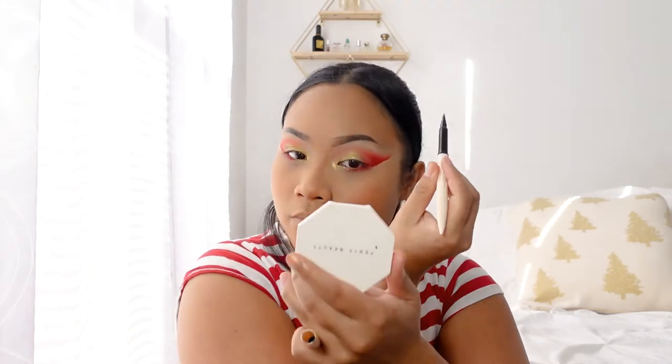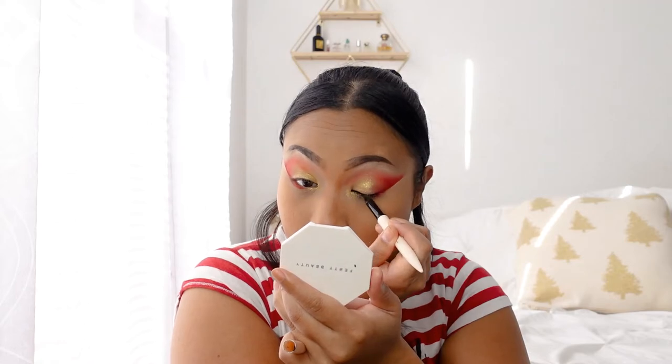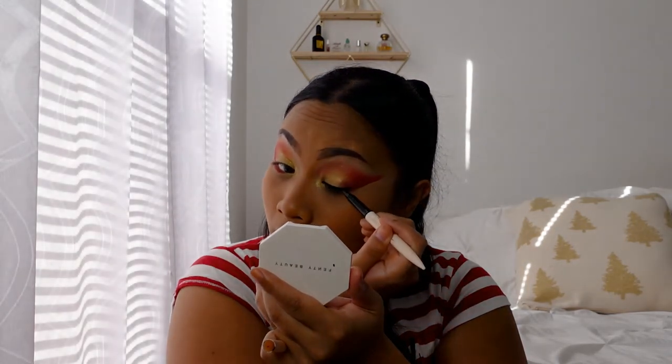Now I'm putting on a nice winged eyeliner onto my eyelids — a nice, clean wing right now.